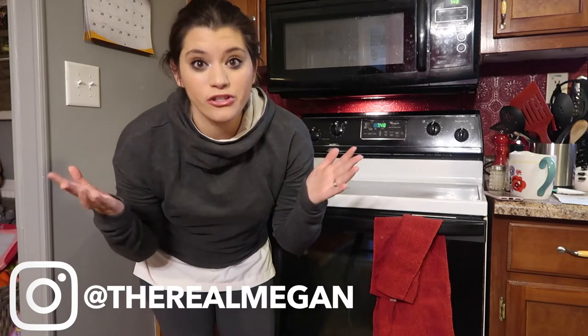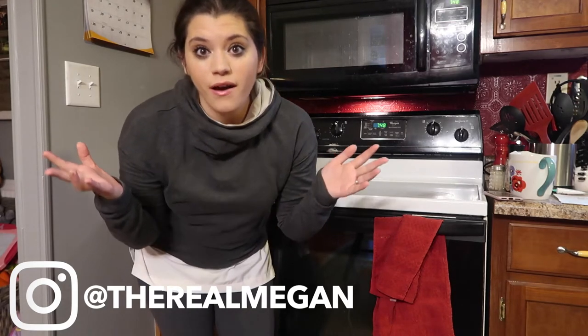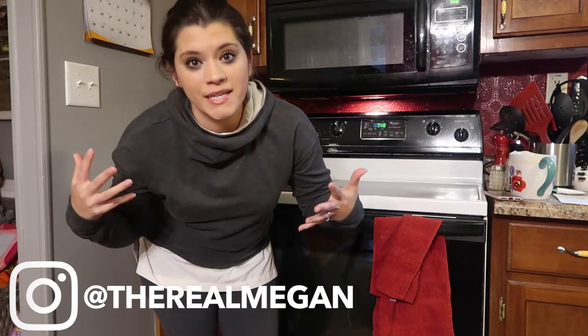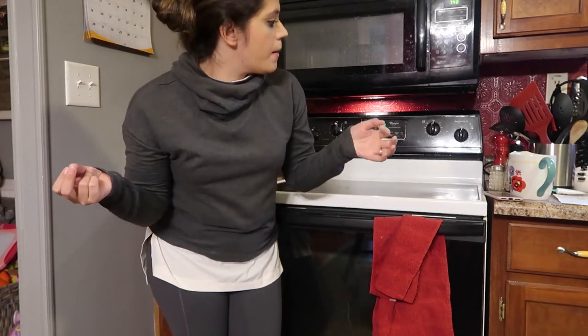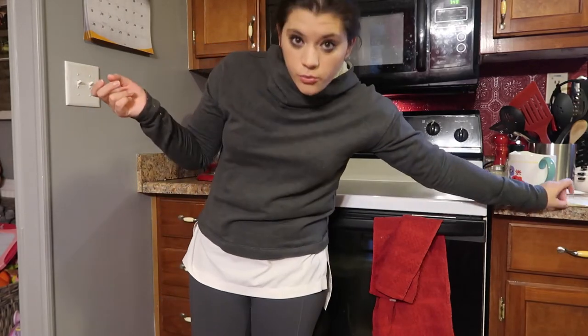Hey guys, Megan here. Today I'm going to be making kale chips. My mother-in-law actually requested me to do this video, so I'm bending over at the moment because my tripod can only do so much. We're gonna make kale chips today. The recipe that I have is Trisha Yearwood's recipe, and I'll link it down below.